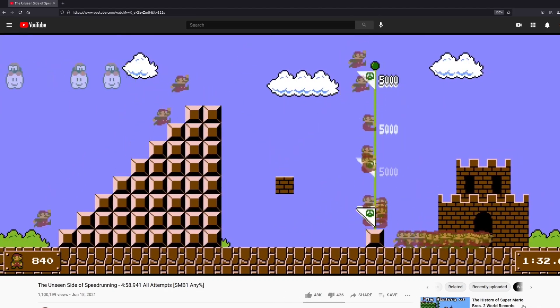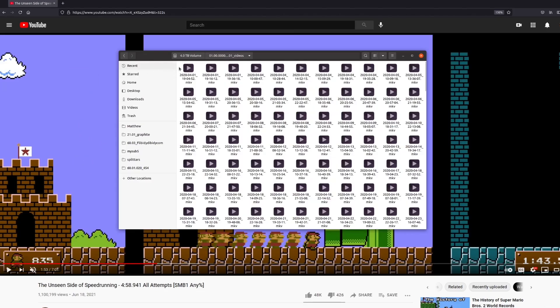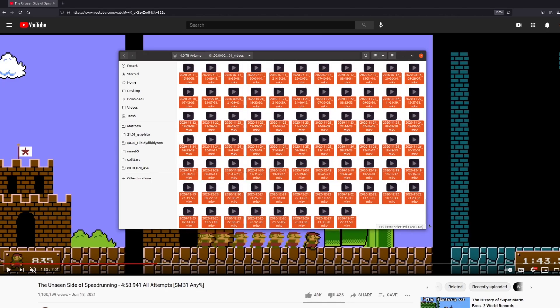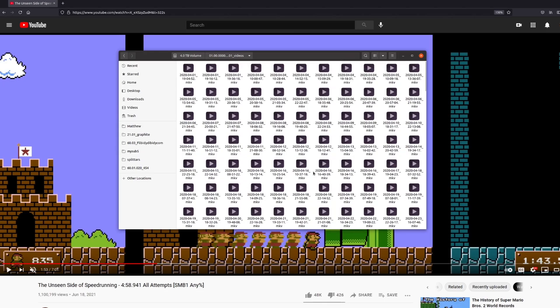The other thing to say is that all of these attempts are only attempts from the start of the speedrun. Over half of the footage — all 415 videos, about 120 gigabytes worth — was actually practicing individual levels or individual tricks. Those didn't make it into the actual video because they didn't start in 1-1.